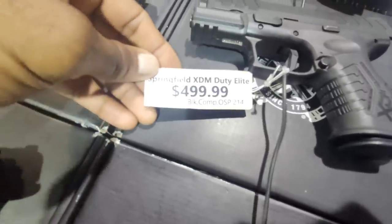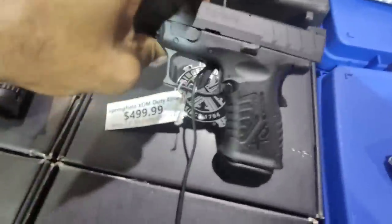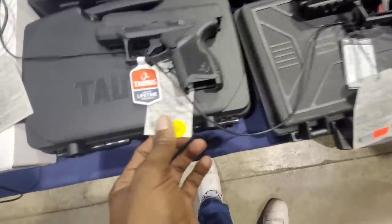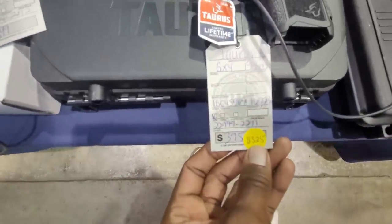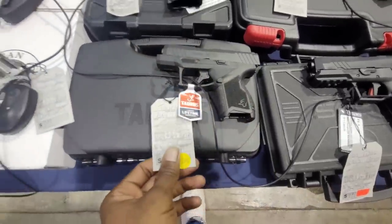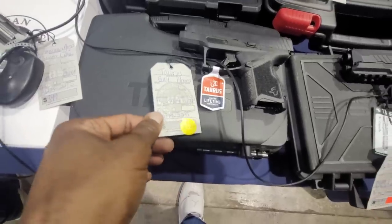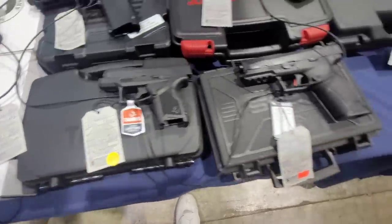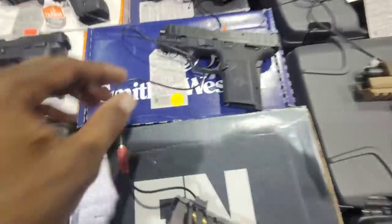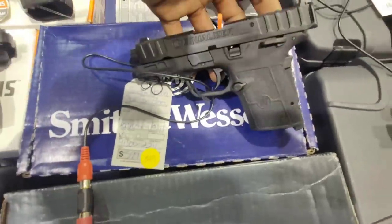The Springfield XDM OSP Duty Elite at $599 — I love my Springfield. This one's optics-ready with a flat-faced trigger, trigger safety, and grip safety. We've got the Taurus G4 — that's got a $50 rebate on it, from factory. You go on the internet, put your receipt in, and they send you a Visa card. That's crazy. And this one's got a $25 rebate at $429.